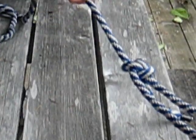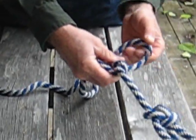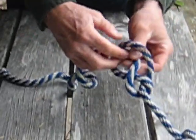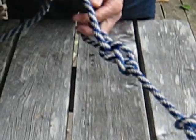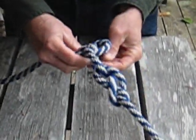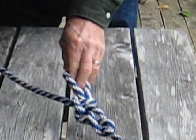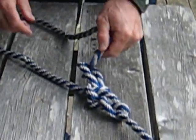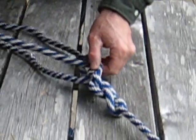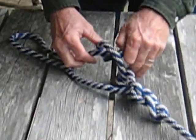The next knot is called a trucker's hitch. It's over once, twice, the main line through — a little extra security and a little less stress on the knot — the half hitch on that loop. The line comes down, goes around the trailer, back through the loop, finish with a couple half hitches, pull tight, and a couple half hitches.